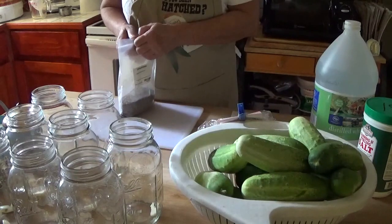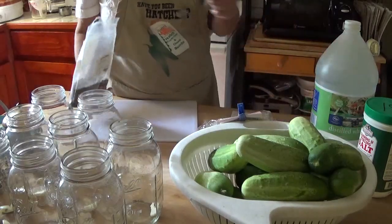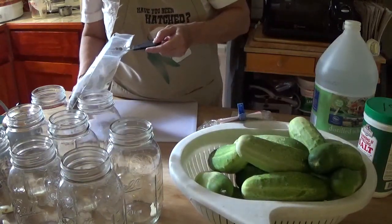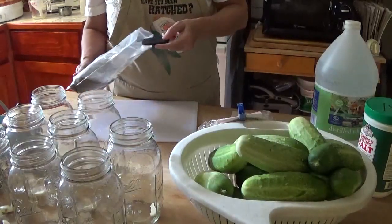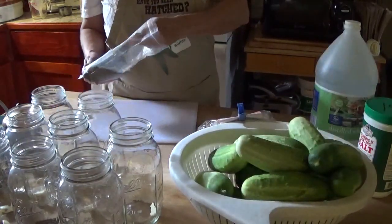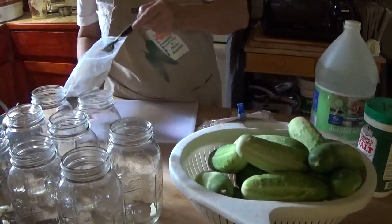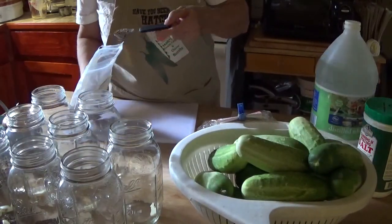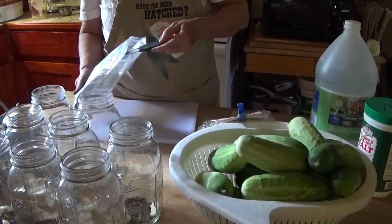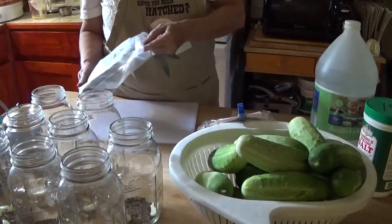I'm also going to use either one bunch of fresh dill or two teaspoons of dill seed in each quart jar. If you're making pints, divide that in half. This is dill seed, not dill weed. If you have fresh dill you can also add a dill stem. Usually around here the butterflies will eat up all the dill — it's a host plant for one of our butterflies and they will just go nuts, coming from many miles around.